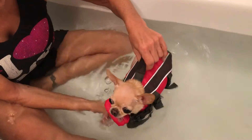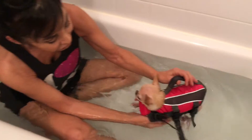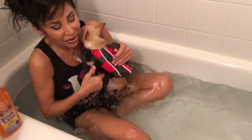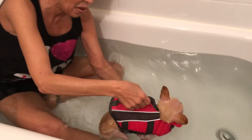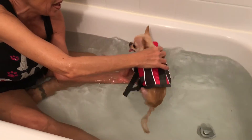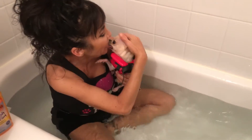Even just soaking in warm water is really good for the muscles. You're okay, go ahead. Swim a little. There you go, good girl. She's doing good. See that? Good girl. You're right here with Mama. There you go.